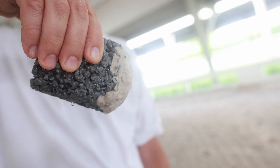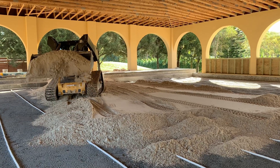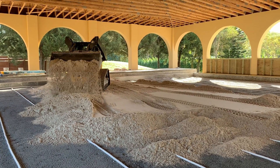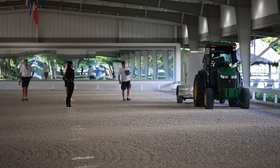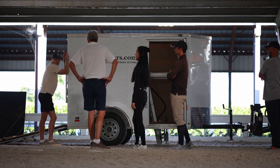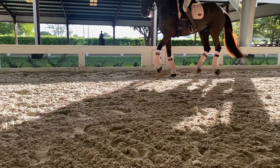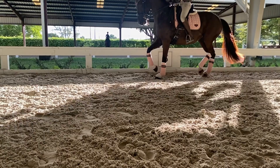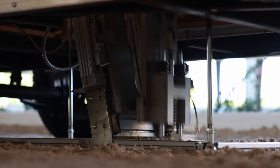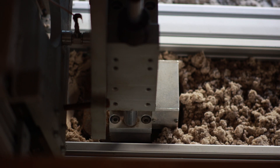A footing that has the right moisture balance is the safest possible arena for your horse. The FEI measures five parameters that decide how good your footing is. The first one is impact firmness — it's how hard the surface feels to the horse. The second one is cushioning, and that has to do with the energy that the horse pushes into the ground when it lands and how much of that comes back to harm the horse.